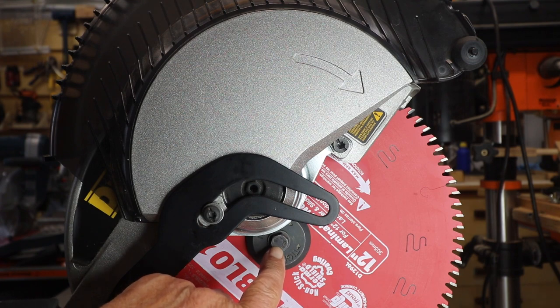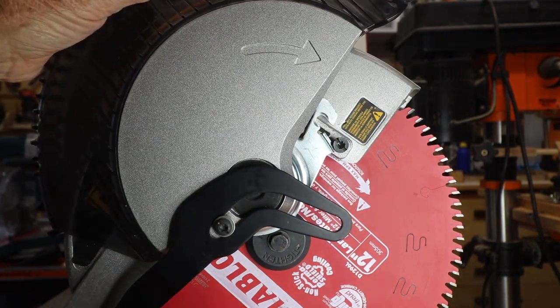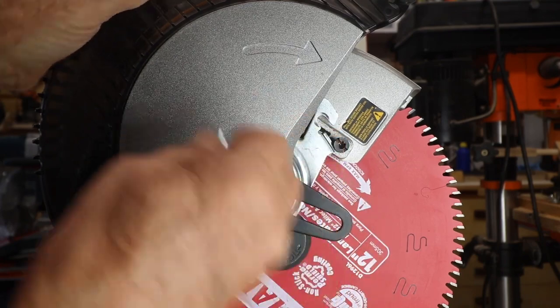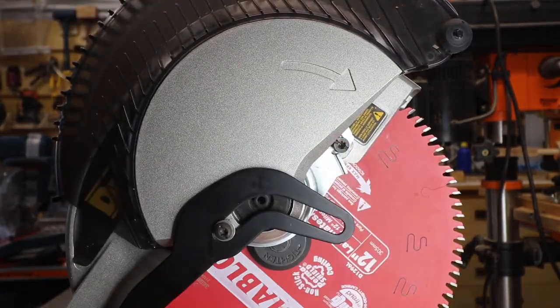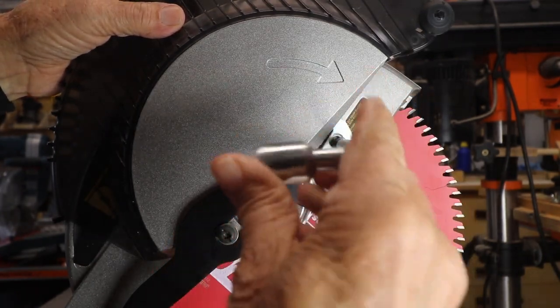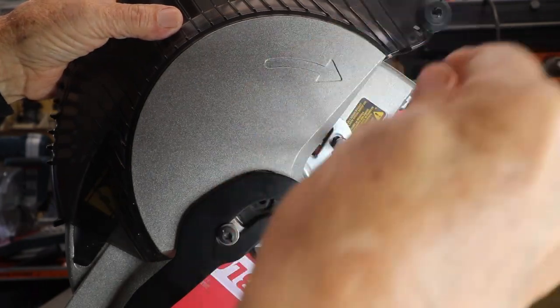In this case, you tighten it by going counterclockwise. You then are going to just pull this metal guard back down over this bolt. Once you have that back over that bolt, then just tighten that bolt back up — and in this case, you tighten it by going clockwise.